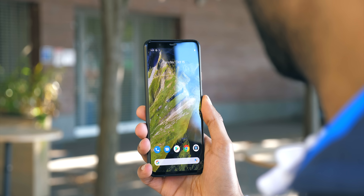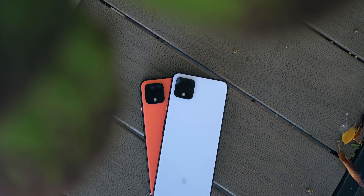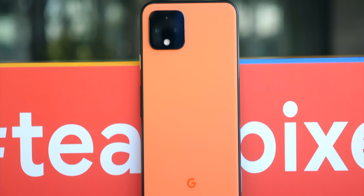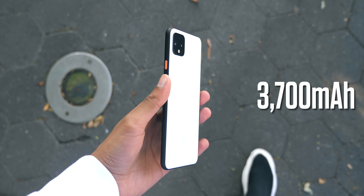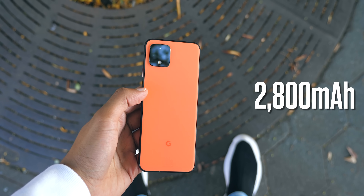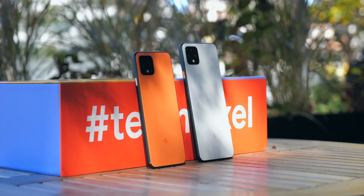It's also a vanilla software skin, free from bloatware, which might help to save battery. But with these phones, especially the smaller one, battery is something I'm a little worried about. The Pixel line is historically efficient, but the capacity is pretty small — 3,700 milliamp hours on the XL model, which is passable, but it's the 2,800mAh on the standard Pixel 4 that concerns me. I haven't seen that capacity on an Android phone in quite a long time, but Google still promises all day battery.